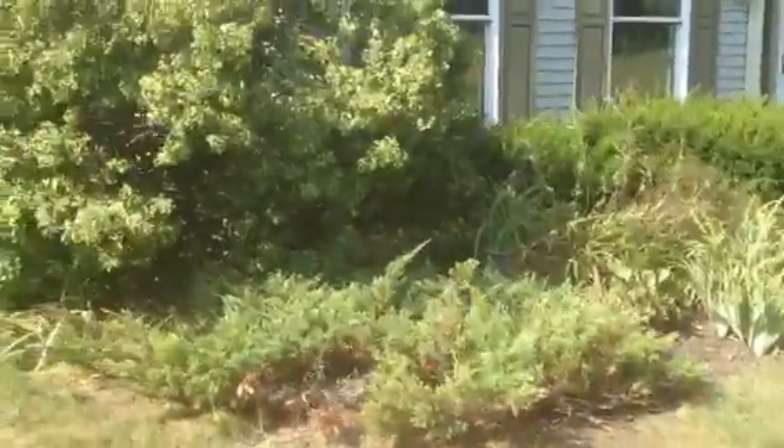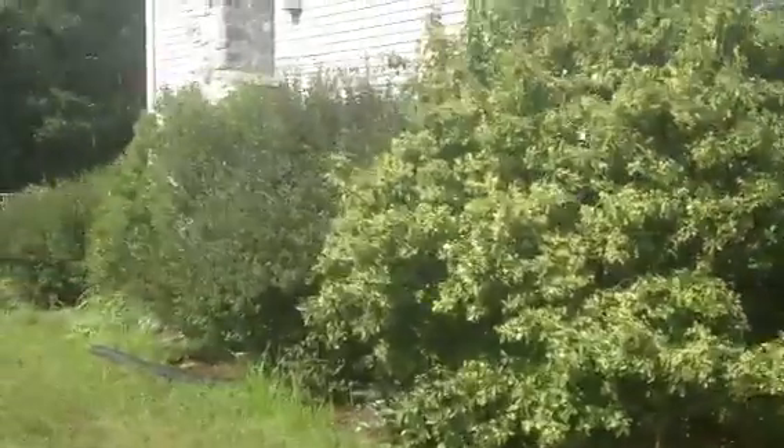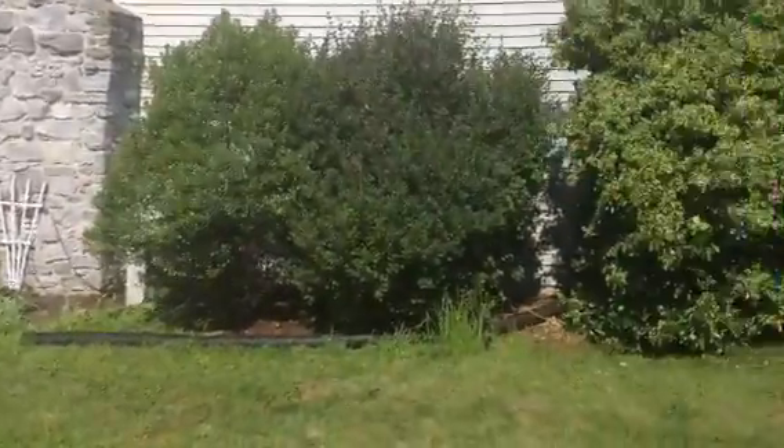Juniper is looking good, just remove it from the other bushes. Got a couple lilacs that need to get cut back and daylilies. We're just going to the corner of the house and the front.